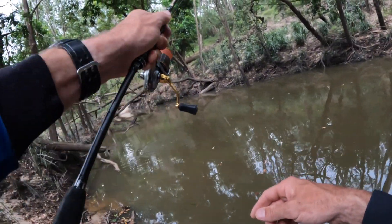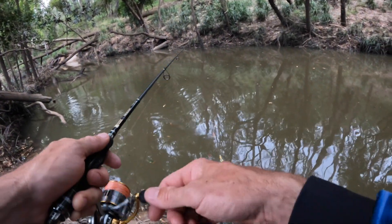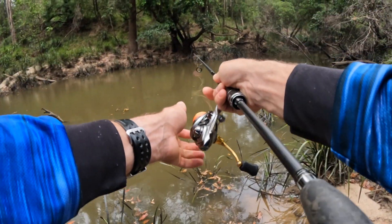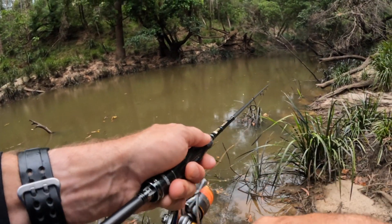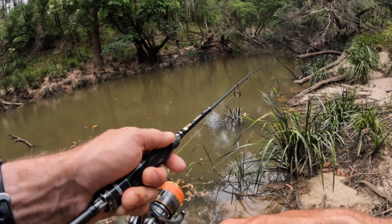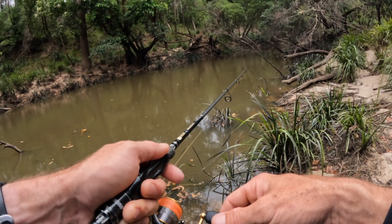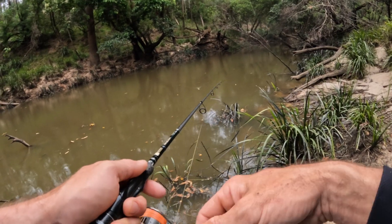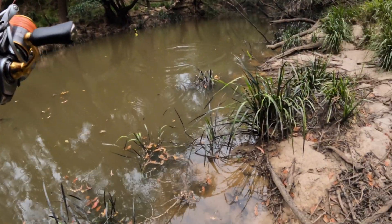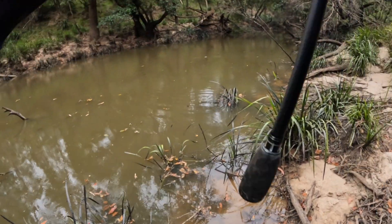Yeah, got him! Oh, that was a good fish! Right there — that was epic. That's a big fish, we'll see if he comes back.